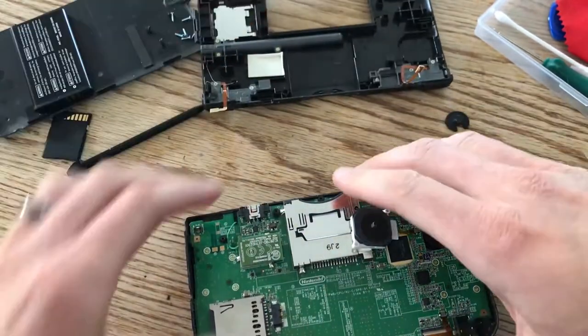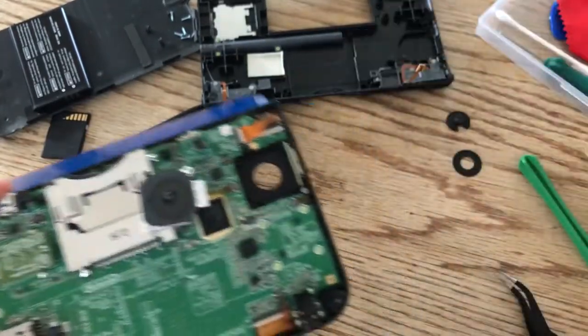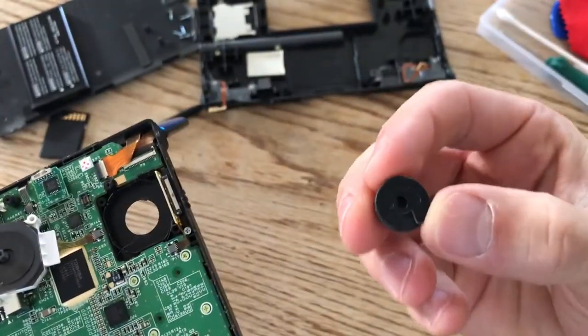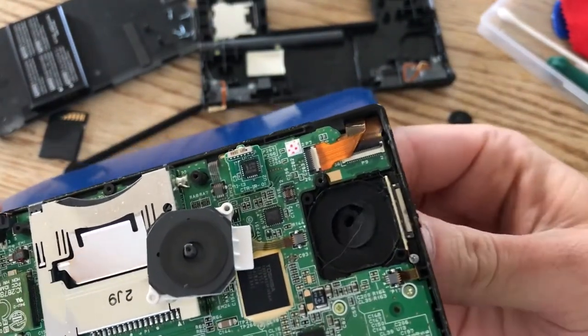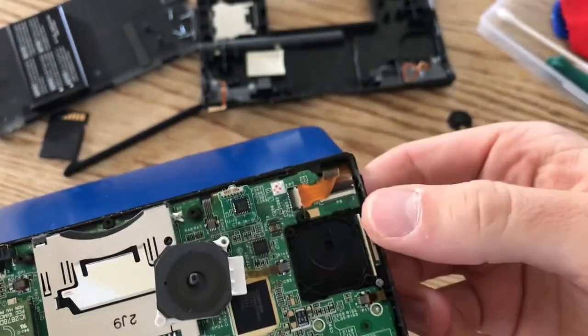Now I won't feel as nervous opening this up. We're going to pop this open and get our replacement circle pad. You'll see on the circle pad it has this little notch here, so you want to feed one end in and then twist it so the whole thing goes in there — just like that.